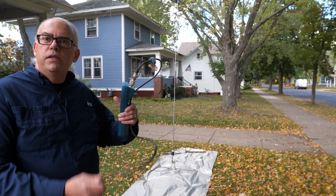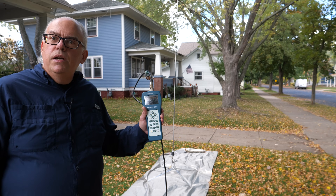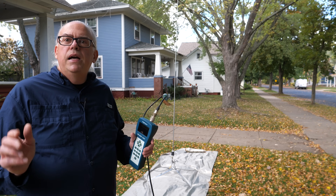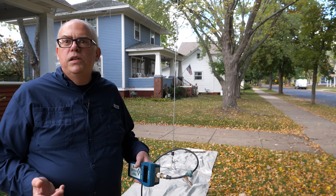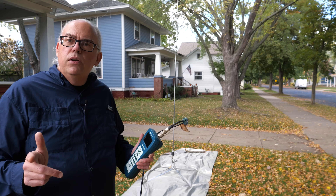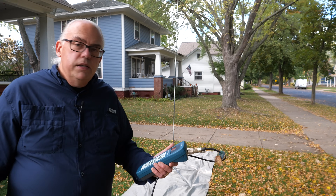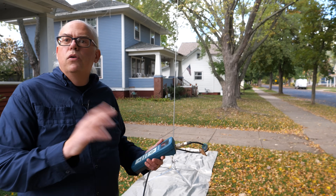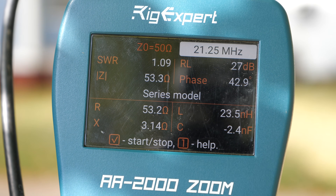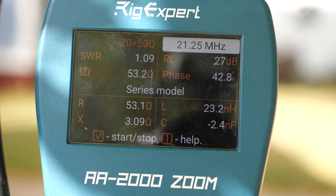So we're going to check SWR and a couple other numbers. SWR, standing wave ratio, is not the sole indicator of a good antenna — any antenna can have a 1:1 SWR if you try hard enough — but it is one of the indicators of a well-performing antenna. The meter is telling me right now I've got an SWR of 1.09:1, almost a perfect match. But more importantly, my R, or resistance, is about 53 ohms, which means my X, or reactance, is around 2 ohms.